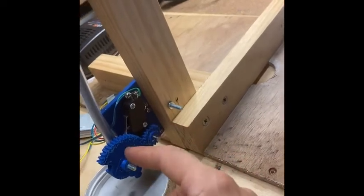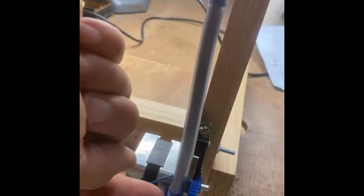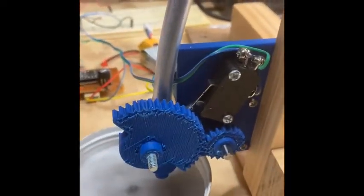A small gear turns a larger gear that only blocks or opens the flow, to allow the powder to flow. So let's show you how this works.